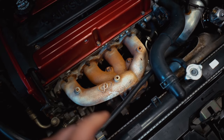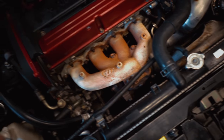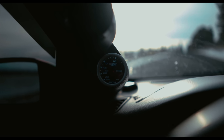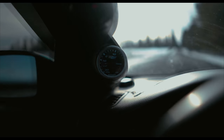I got the wastegate arm adjusted about four turns out, so if the boost is a little low now I'll know why because it's almost all the way out. Let's go on a drive and see what happens. That's better — that's definitely better, holding right at 30 psi.